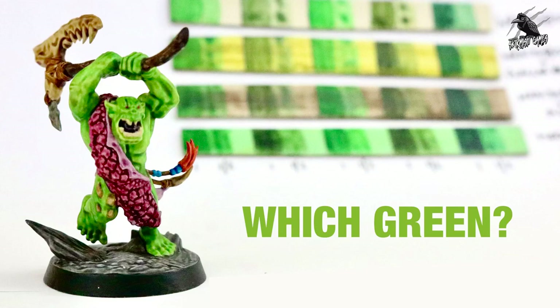Hey, welcome to Tabletop Skirmish Games, I'm Lee, and in this video we'll be doing a little experiment to see which green is going to be the best for our Oroch WarClan.